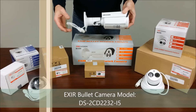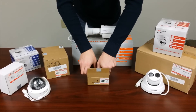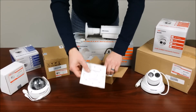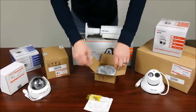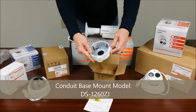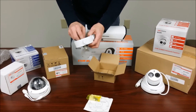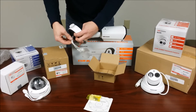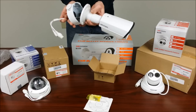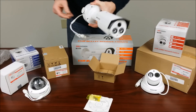Here we have the EXIR Bullet Camera Model DS-2CD2232-I5 and the first mount up. Here we have the drill template, mounting hardware, and the Conduit Base Mount Model DS1260ZJ. It requires ¾ inch conduit unless you get a reducer. You can feed the cables through the back or through the two conduit holes. It is all metal construction and that is what it looks like when it's mounted.